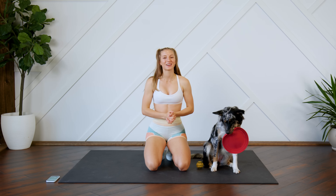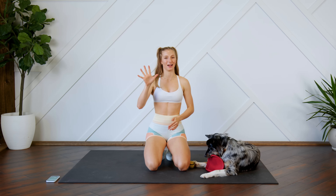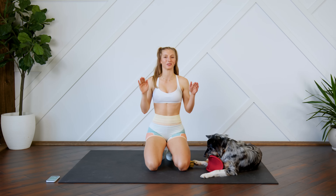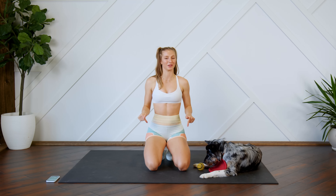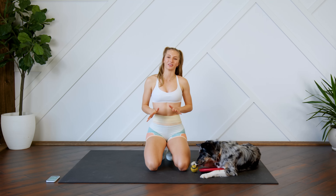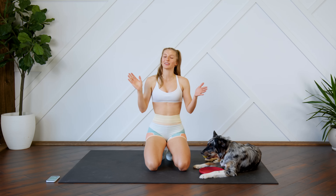Hey guys, welcome back! Today I'm going to be leading you through a quick but intense five-minute ab workout. You don't need any equipment for this workout, but make sure you have something soft beneath you as we're going to be on the ground for the entirety of this workout. Make sure that you can see your screen so you can follow along with me, and without further ado, let's get to it.